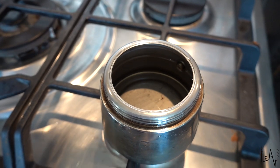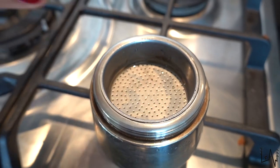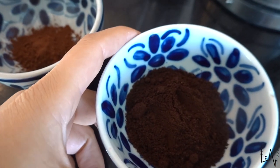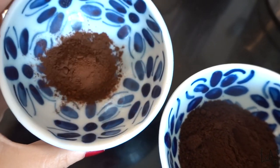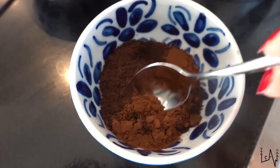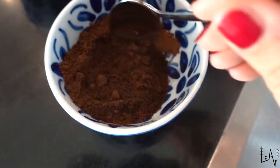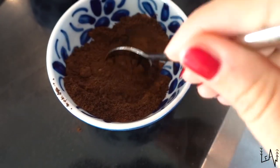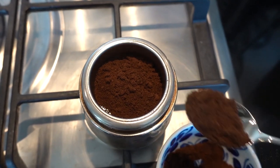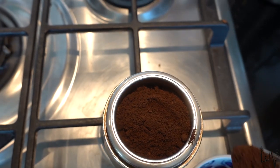The initial steps are the same. We fill up with water our mocha pot, add the filter, and then instead of pouring coffee like this, we will mix together some cocoa powder and some coffee. We mix the coffee and the cocoa powder together, and we fill up the usual mocha pot.